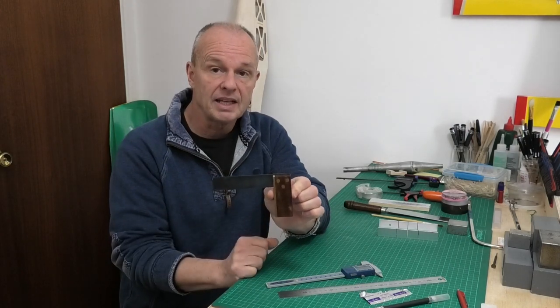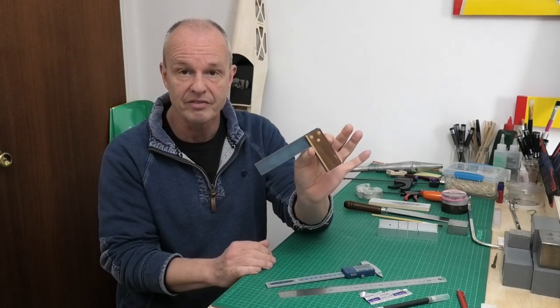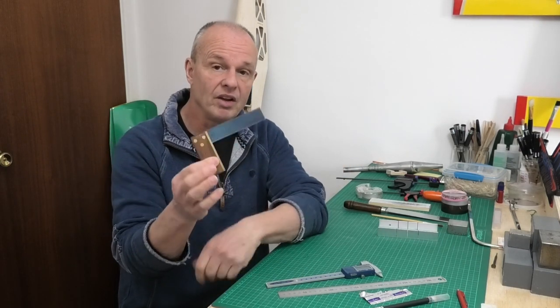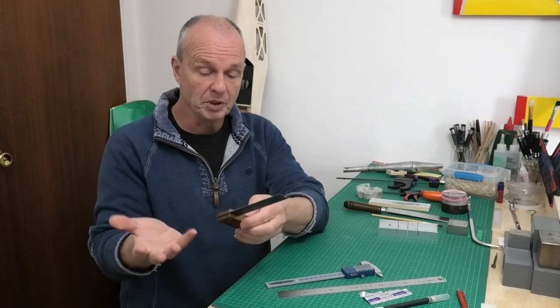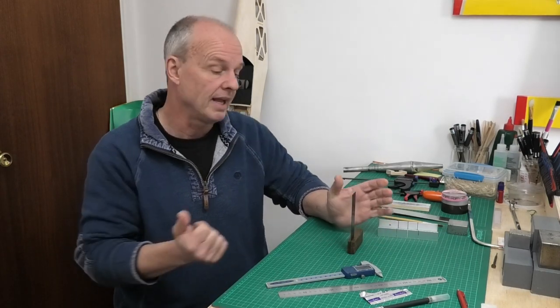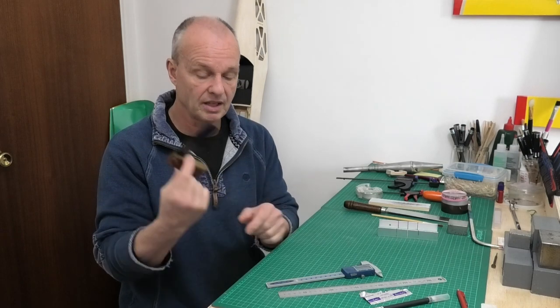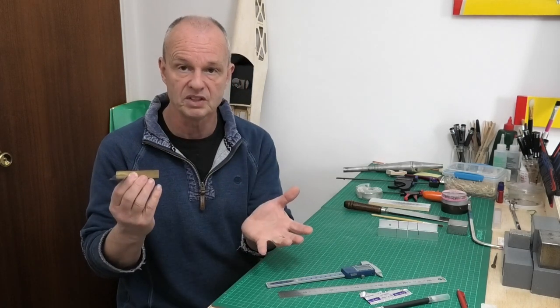I've got this lovely set square which is very dear to me because it was my late father's — he used to be a cabinet maker. I use it all the time now in building my planes, whether it's to make sure fuselage sides are square or ribs are square. A good set square is really useful to have, whether it's got a wooden handle or it's all in steel.